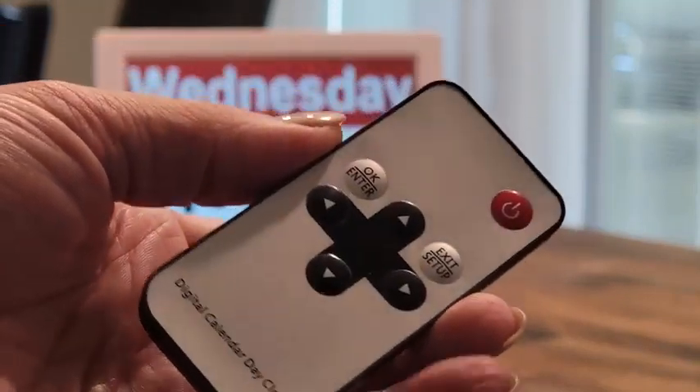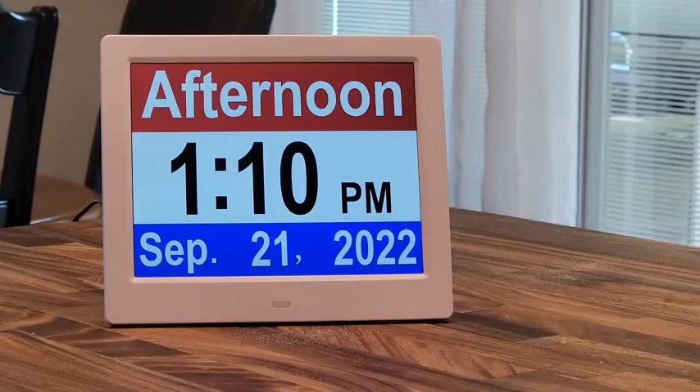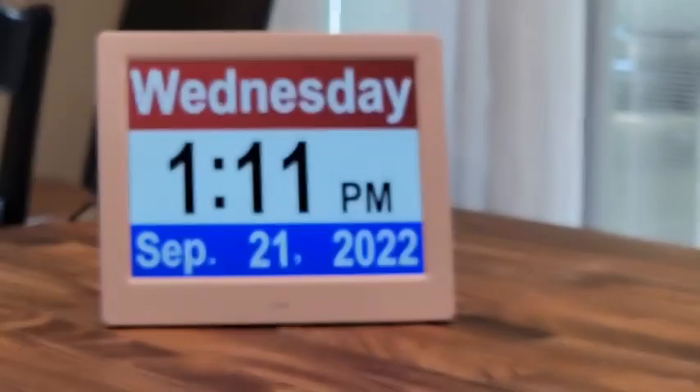It does come with a handy remote, and from the remote you can do a lot of things. If you press the OK/enter button, you can change the display — so you can have it just say 'afternoon,' you don't have to show the day of the week. You can add the type of weather that's outside, or have a more comprehensive 'Wednesday afternoon' plus the weather. Really, really great.